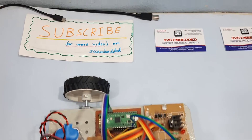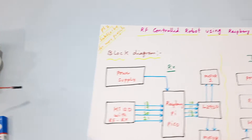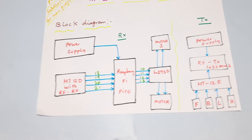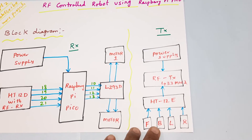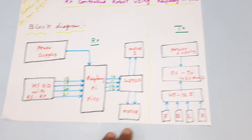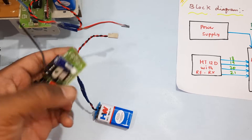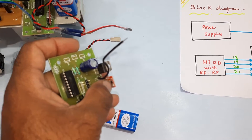Hi, we are from SVS Embedded. The project title is RF Controlled Robot using Raspberry Pi Pico. Here we are using an RF 433 MHz transmitter module and receiver module. The transmitter module consists of a battery, 7805 voltage regulator, and RF 433 MHz transmitter.